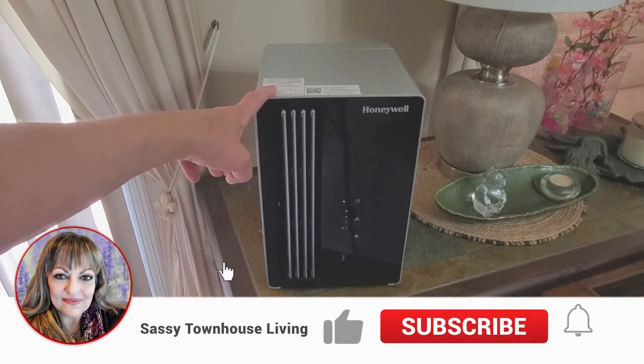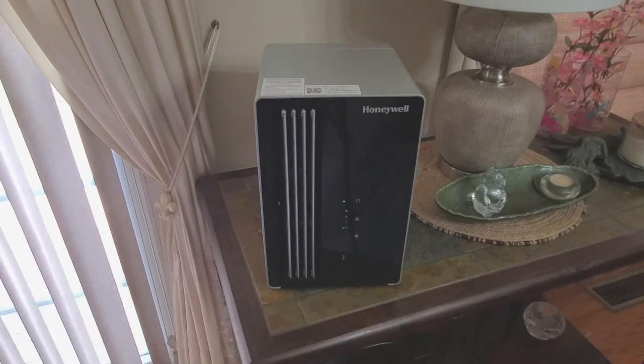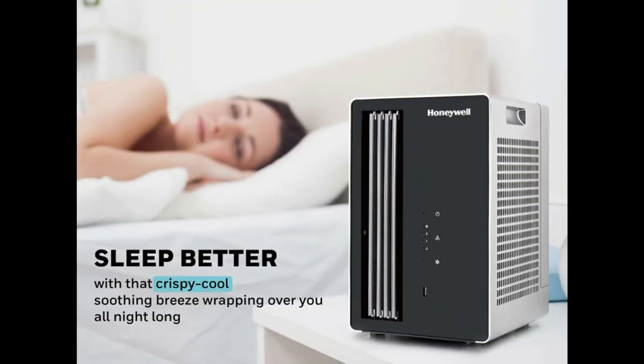If you have any questions, please feel free to leave them in the comments below — I'll be sure to answer each and every one. Click that notification bell so you'll know every time we upload new content. I appreciate each and every one of you who subscribe. Thanks so much for watching, and have yourself a great and safe day — we'll see you next time!